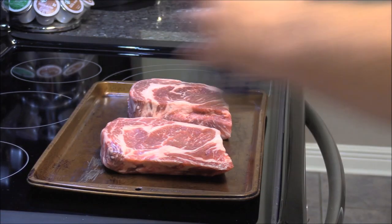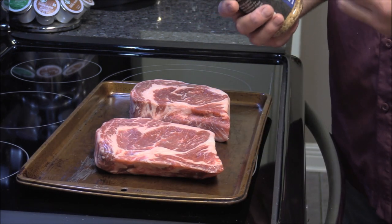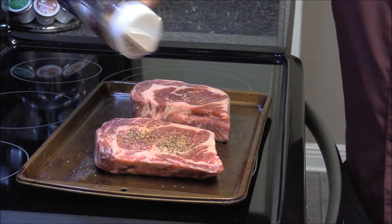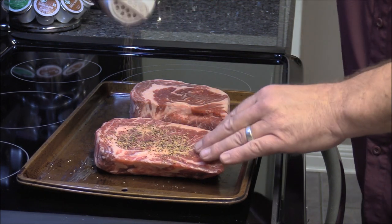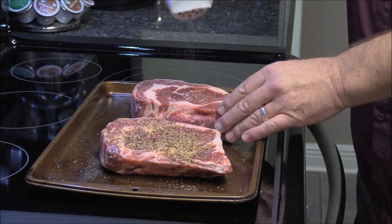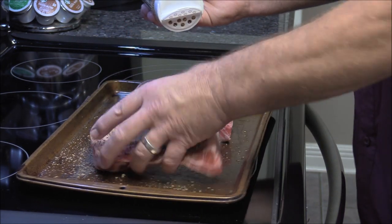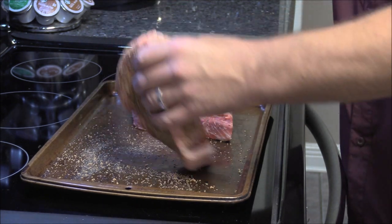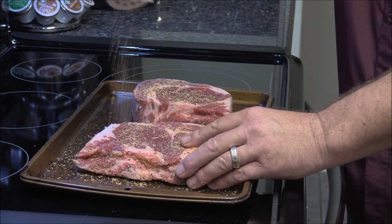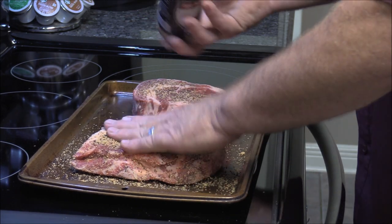We've got our steaks on the pan. This beef rub has got a real good beefy taste to it, a lot of different stuff in it, nice little heat on the finish when you taste it. We're gonna put this on here liberally — a little coating, make sure you get the sides, because we want to cover all this prime with this goodness. Nice little coat, just pat it in.